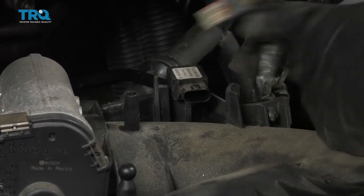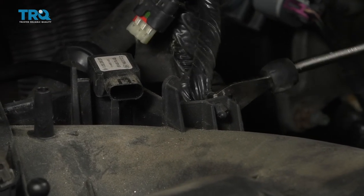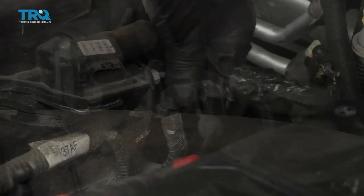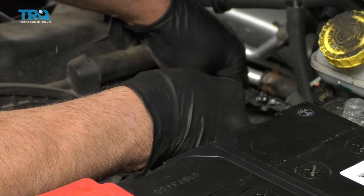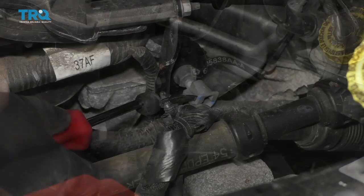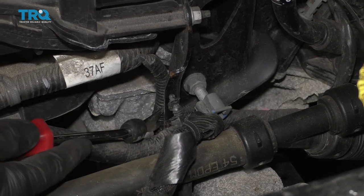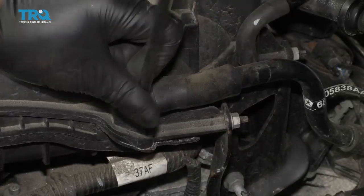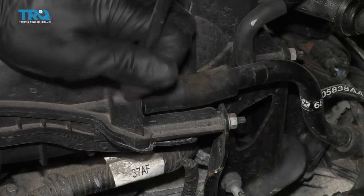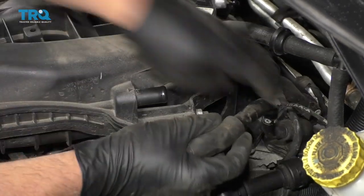Disconnect the MAP sensor. There's a wire tie that holds this wiring harness right here — just use a trim tool and slide it out. Remove the wiring harness from the bracket right here, and also right here. There's another wiring harness right here, remove that one. Remove this hose right here, just use a 90-degree pick, loosen it up, and slide that off and out of the way.